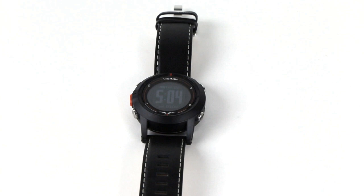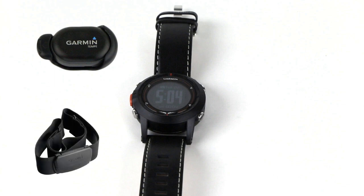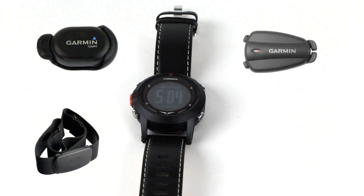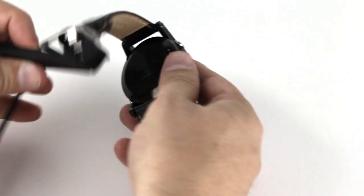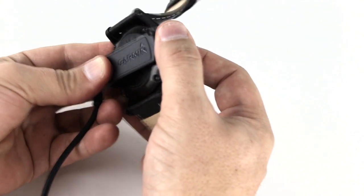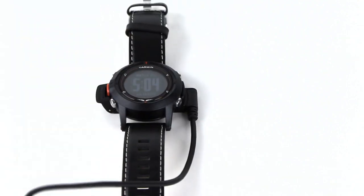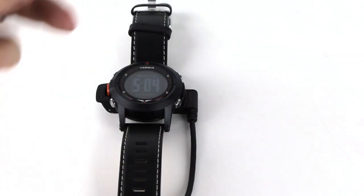The Garmin D2 watch is compatible with any of the Garmin ANT+ wireless devices to add additional functionality, such as the Tempe for more accurate temperatures and density altitude readings, the heart rate monitor, foot pods, and the GSC 10 speed and cadence sensor. The watch has a 500 milliamp lithium-ion battery that will last up to five weeks without recharging in normal watch mode. In normal GPS mode, you can expect about 16 hours of battery life.